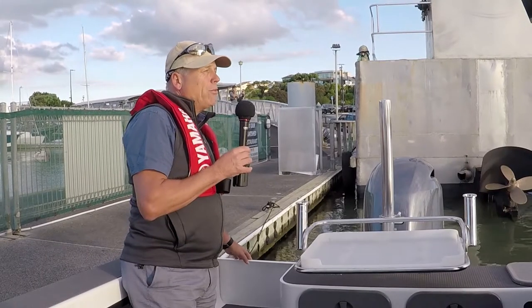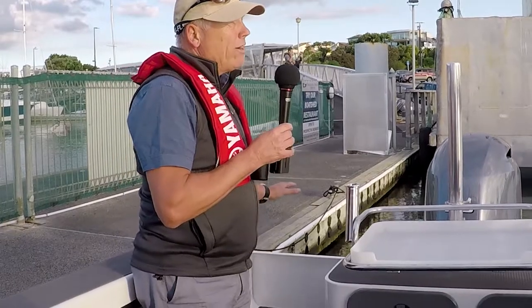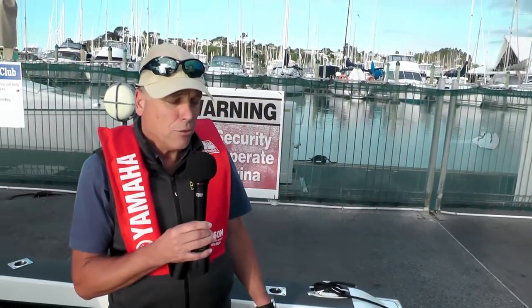The pullout door for the transom is on the starboard side, as is the dive ladder. A lot of keen divers will tell you that this is the best way for it to be — it means the helmsman can see the diver quite easily getting in and out of the boat. That's a good feature indeed.